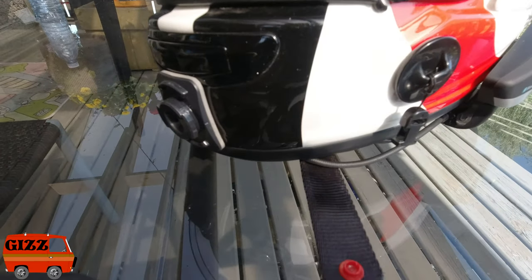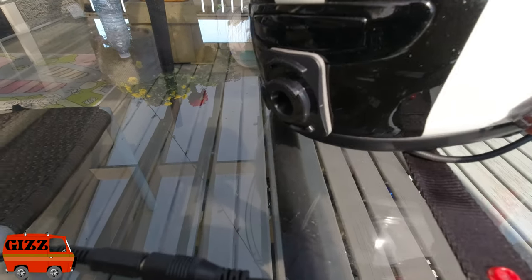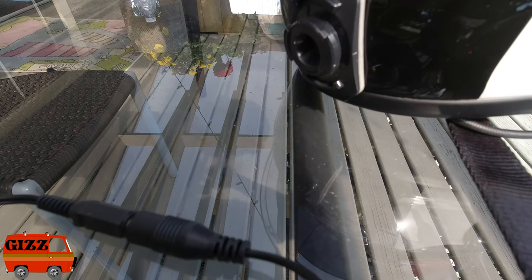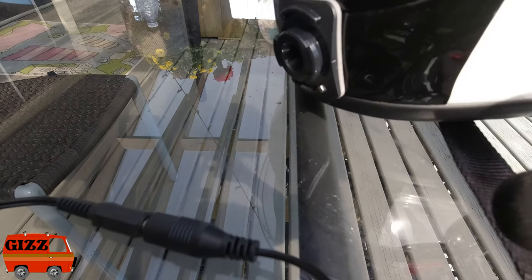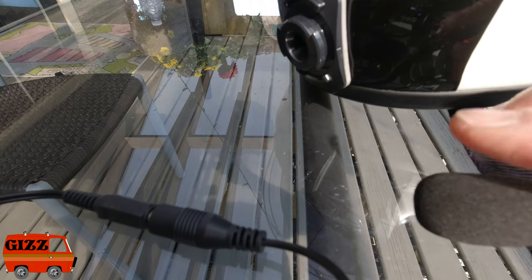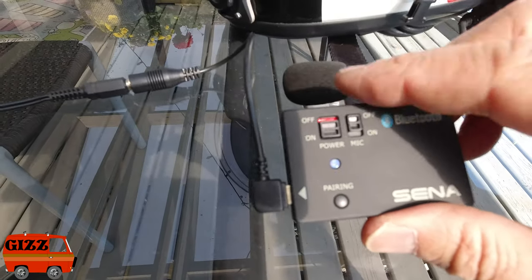Plugging it into the side of the Osmo action — on the screen it shows that it's now recording audio through the external mic. Make sure to have the mic set to off, not on.